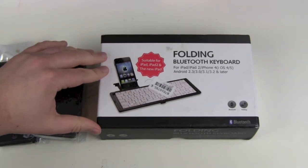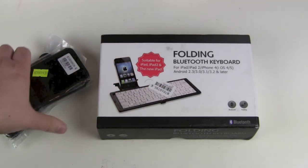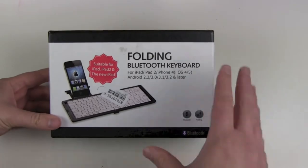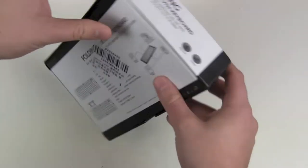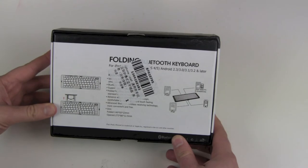But the third item — this looks quite nice. A folding Bluetooth keyboard for iPad, iPad 2, iPhone 4, iOS 5, and Android. Of course, it's a Bluetooth keyboard, so nearly all your devices will work with this one. And there's even a little stand included.